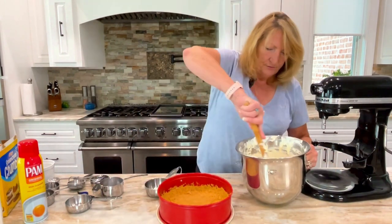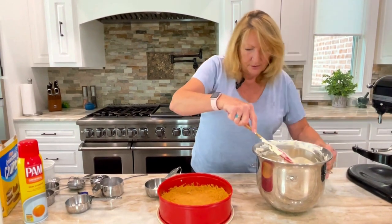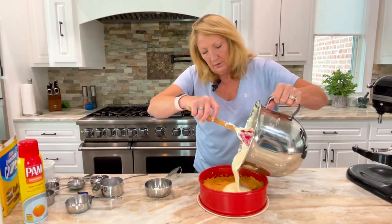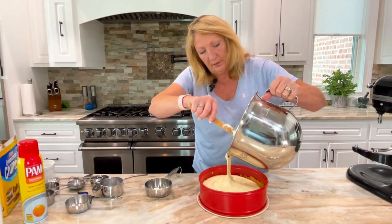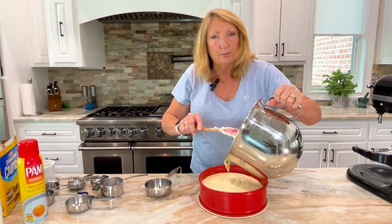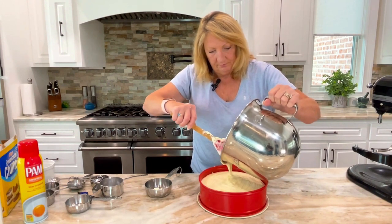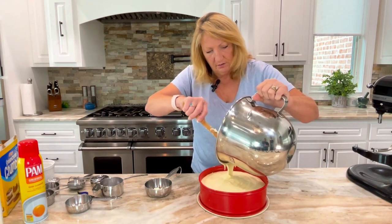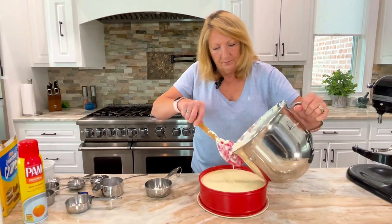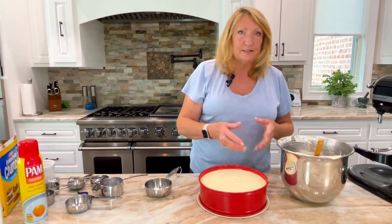Now we have this prepared pan and we're all set. We're just going to pour it directly into the pan, slowly. Because we had a full cup of key lime juice and six eggs, sometimes you'll have batter left over. You know those leftover graham cracker crumbs? Put them in a little ramekin, pour the little extra batter in, and then you have individual little cheesecakes that you can use later. I can see I have a little bit left, so I'm going to pour into some ramekins with the leftover.